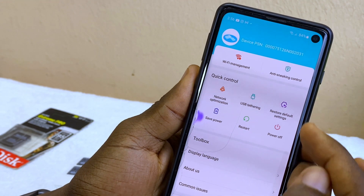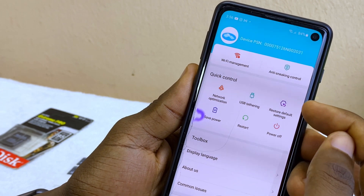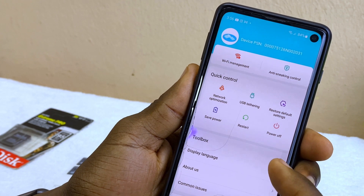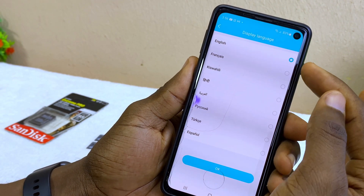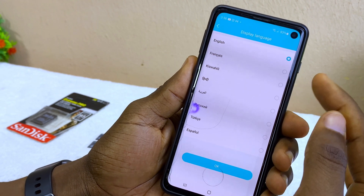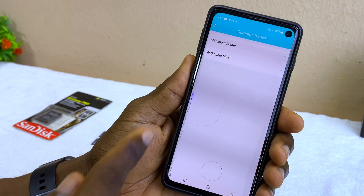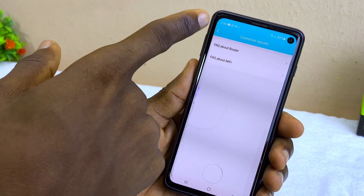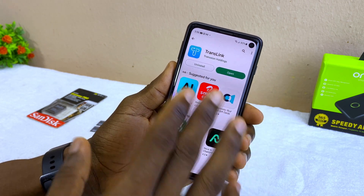There are quick control options such as network optimization if you're having issues, restarting the device, powering it off via the app, or restoring to factory/default settings. You can also change the display language — options include English, French, and others. There's a common issues section in case you have problems with the router or MiFi. That covers everything in the TransLink app.